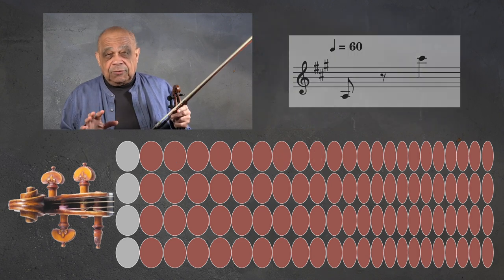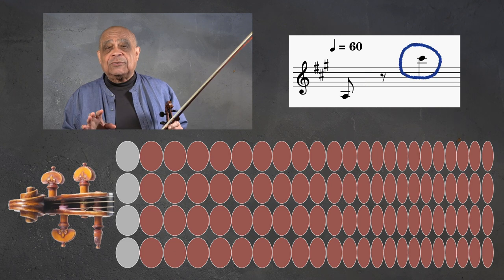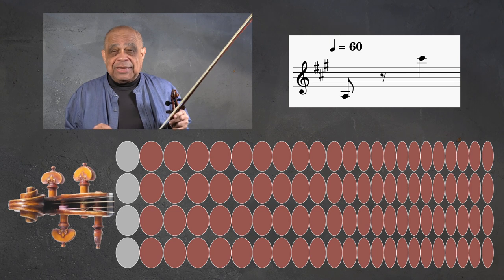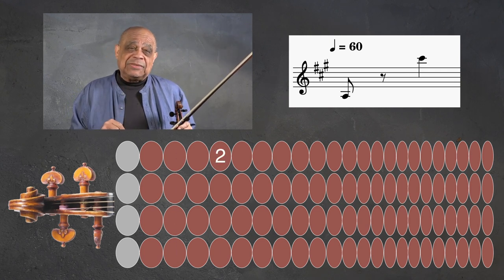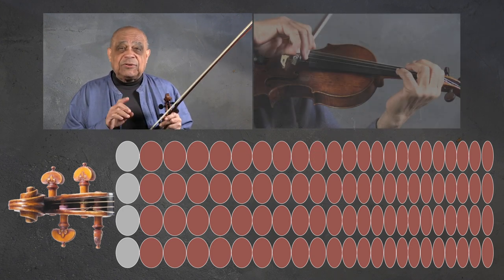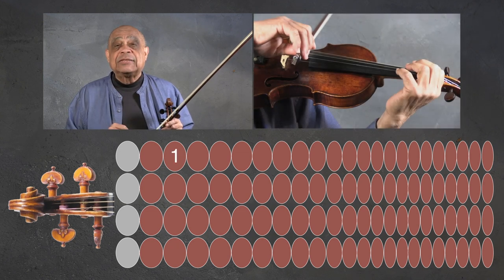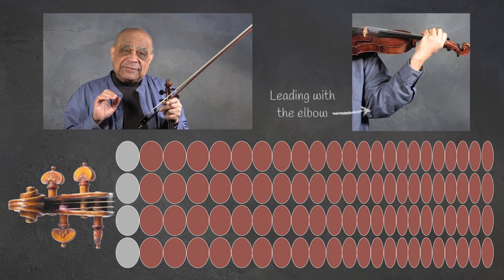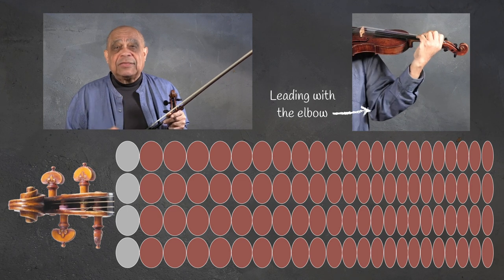Now if the note values are an eighth followed by an eighth rest to a quarter note at say 60 on the metronome, we have to pare it down — what I just described takes way too much time. We can do this by first going from the A to the F sharp with no stops in between.